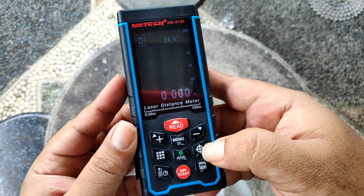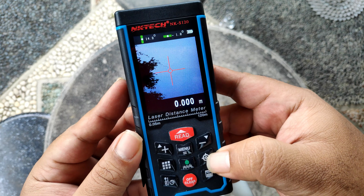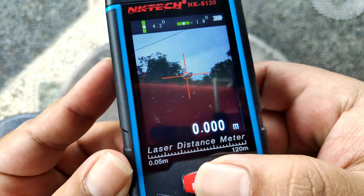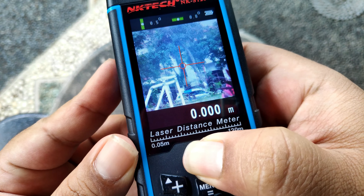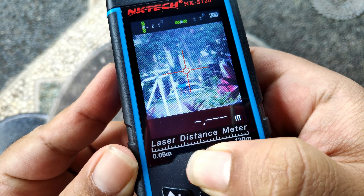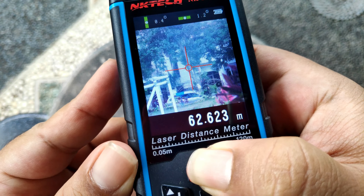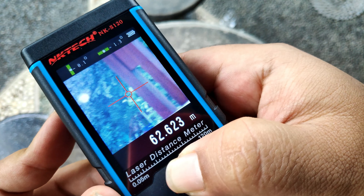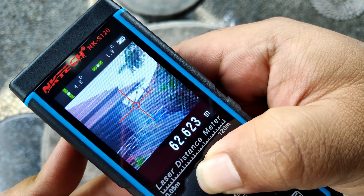Yuk mari kita coba, klik tombol ini. Nah, kita langsung masuk ke mode kamera. Oke, kita coba tes jarak ke sana — rumah. Oke, 62 meter. Oke, 62 meter. Terus ke sana.